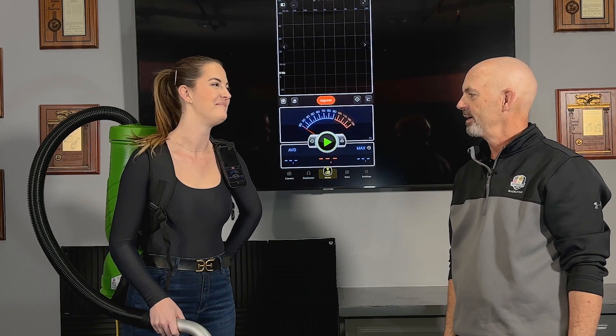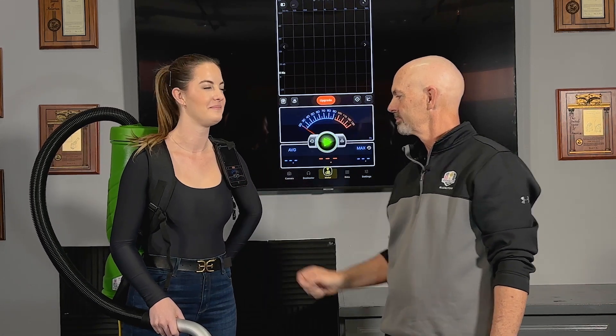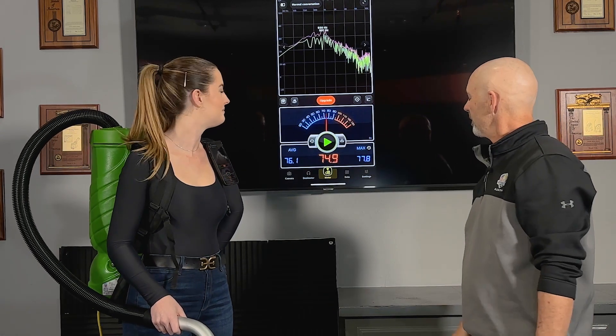Paige, you ready? Yeah, all right. And mosquito comes in at 76.1.